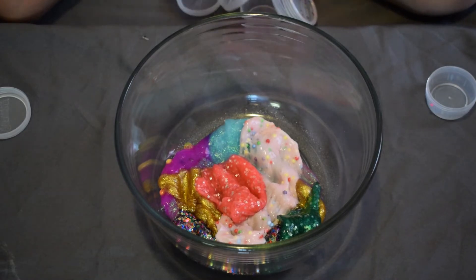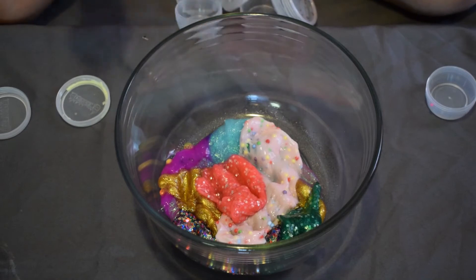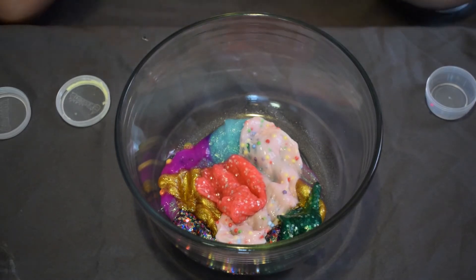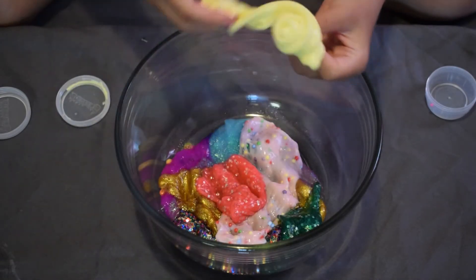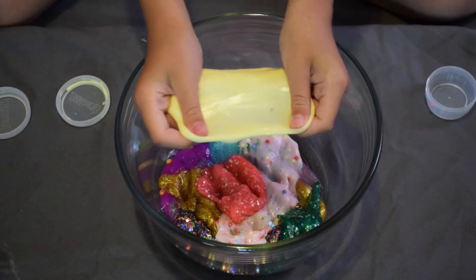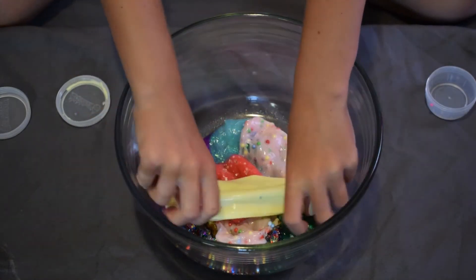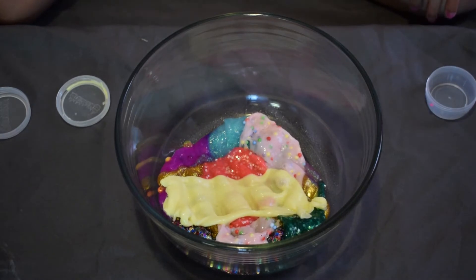This next slime is like the pink one but yellow instead — a really plain yellow color, just like the pink before I added foam beads. It's really smooth. I love the slimes that feel like that.